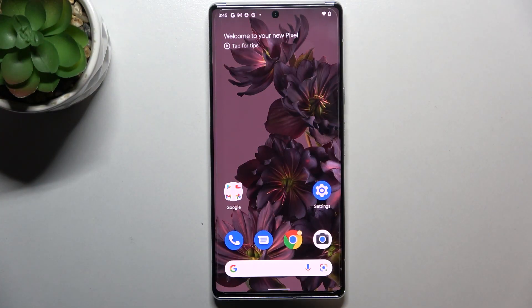Hi everyone. In front of me I've got a Google Pixel 6 Pro, and let me share with you how to clear credentials on this device.